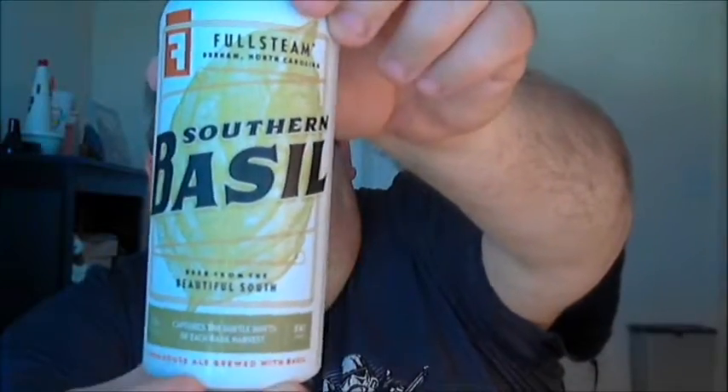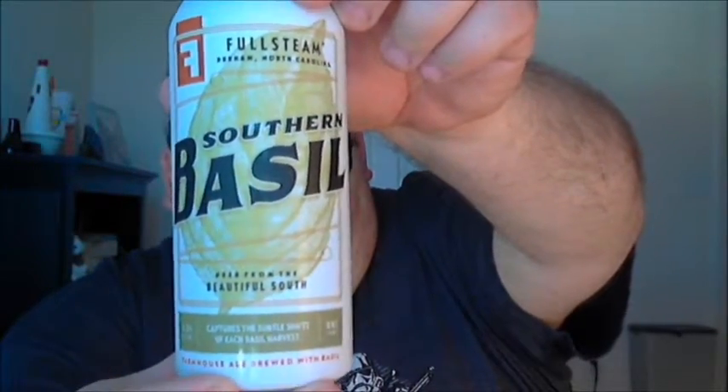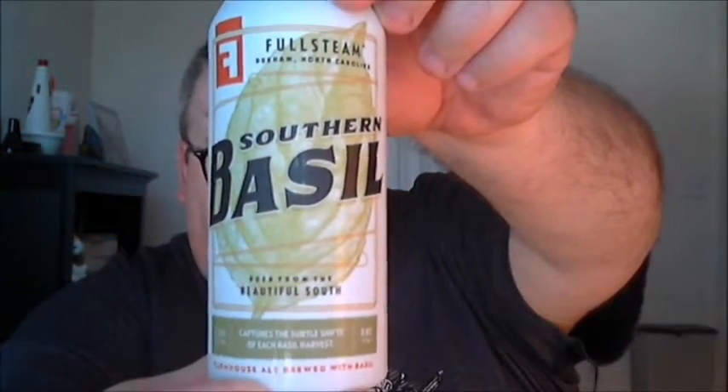What's up everybody, Justin here bringing you another poorly reviewed beer from Full Steam Brewery in Durham, North Carolina. This is Southern Basil Farmhouse Ale, a farmhouse ale brewed with basil.